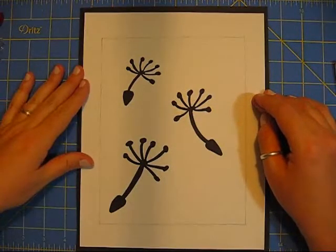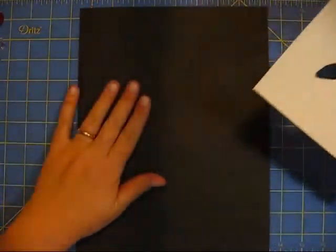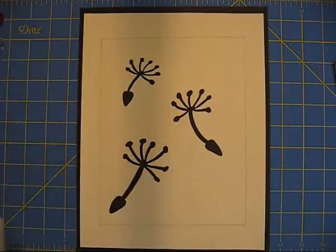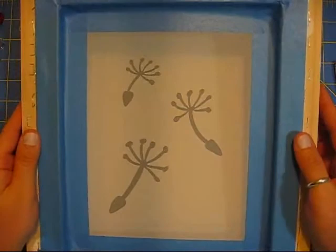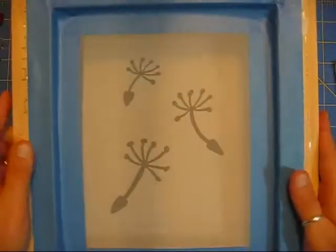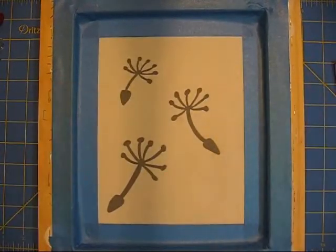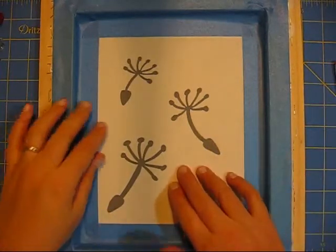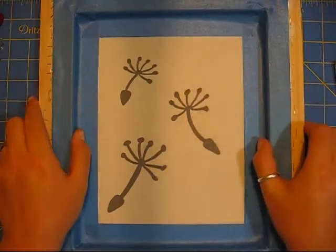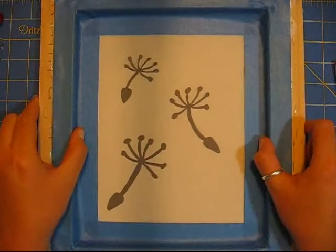The next thing I'm going to do is attach this to the back side of my screen and do a test print on this black construction paper. The side that you taped on is going to be the side where your ink goes, so your stencil goes underneath on the back side. I'm going to tape it to the screen, and once the ink gets on there, the ink is going to adhere to the paper and make it stick better. I just need a little piece of tape at the corners so when I lift this up the first time it doesn't fly away, and so I've got it centered in my screen the way I want it.